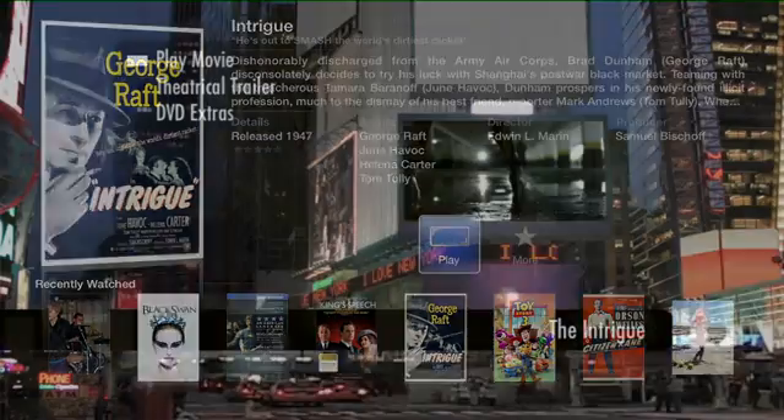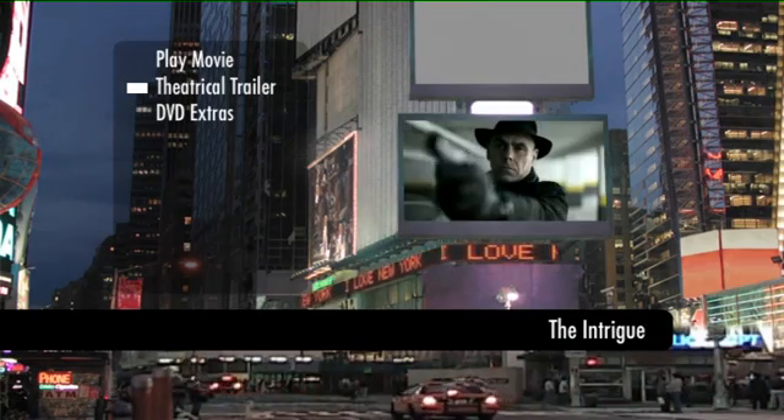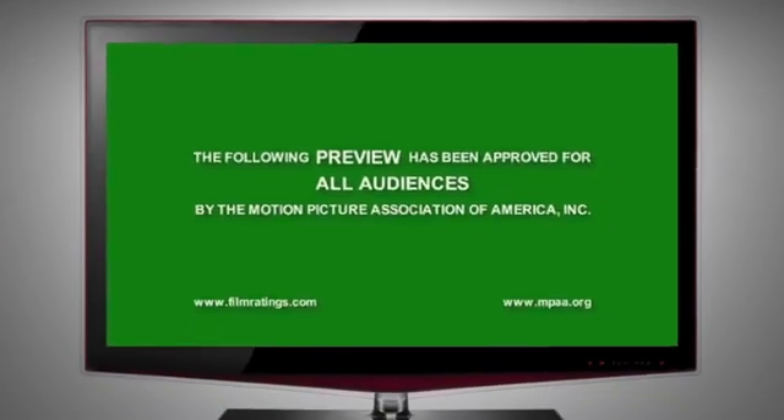Watch DVDs with all the bells and whistles you'd expect — DVD menus, surround sound, subtitles and all the extras.